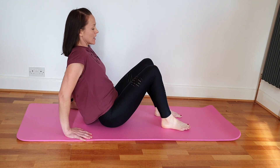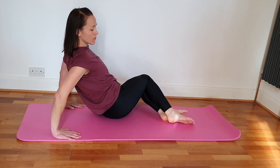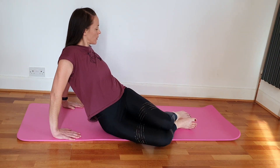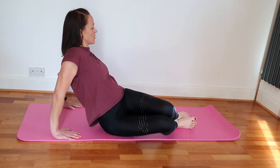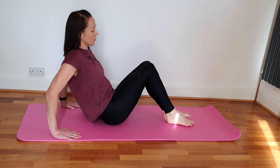Keep your knees together and rock them from side to side. We're opening up through the collarbones and you should feel that nice twist all the way up the spine.